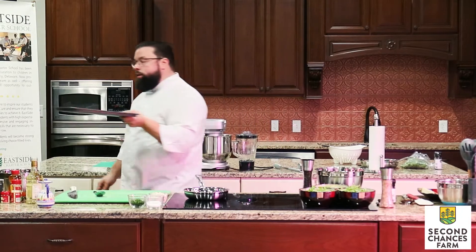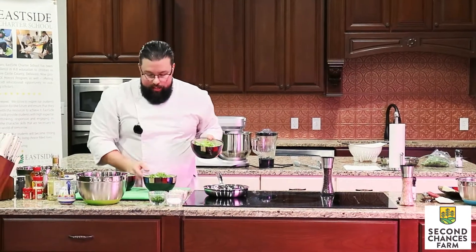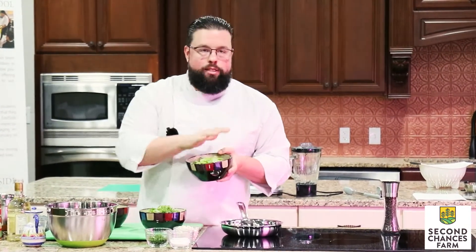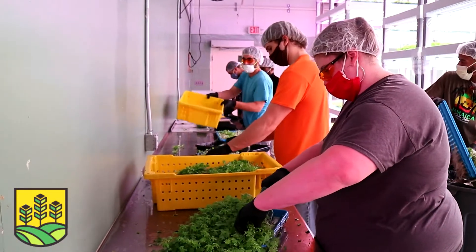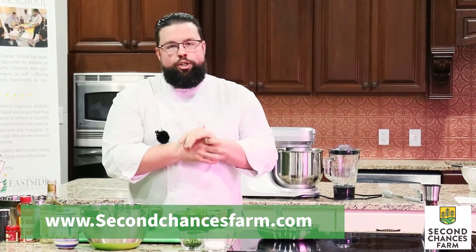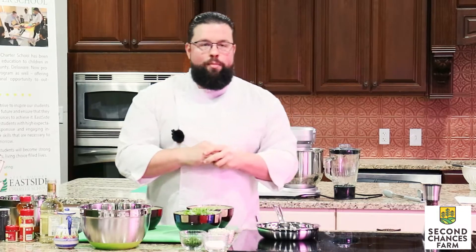We're going to go into a 400-degree oven for 15 to 20 minutes. So, mescaline is a mixed green here at the farm — they're seeded and mixed together, so this is a good base to start with. Many of you are already a part of our Second Chances Farm farm-to-table home delivery program. If you're not, it would be fantastic to sign up — you can get all the information at www.secondchancesfarm.com. It's a weekly delivery, and all of the produce in that program is cut and delivered to you within 48 hours.